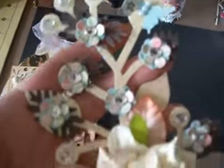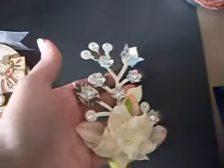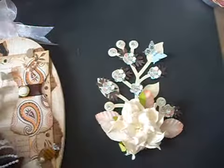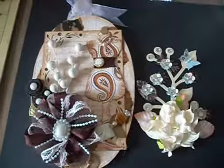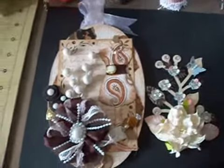I'll probably make a few more — it was really fun. So these are my two little projects I worked on today. Thank you guys so much for stopping by, have a fabulous day, bye!